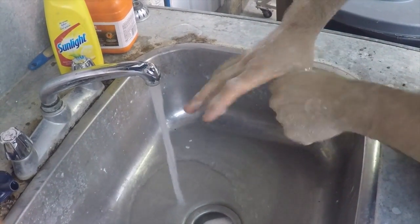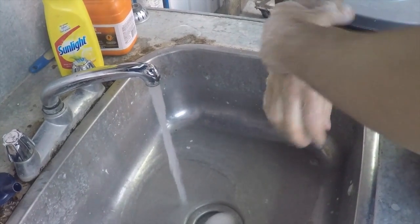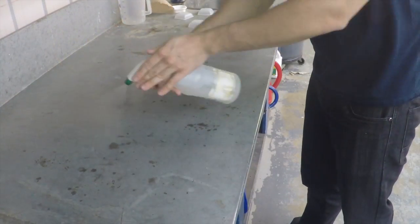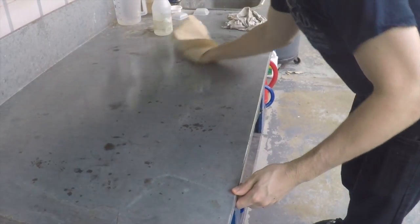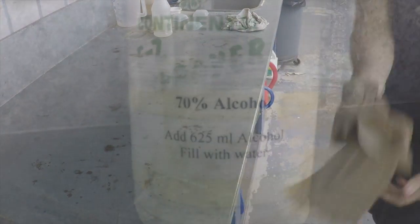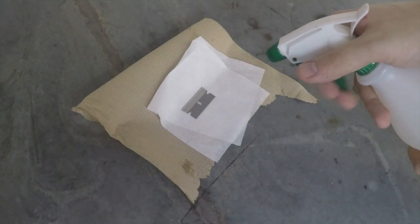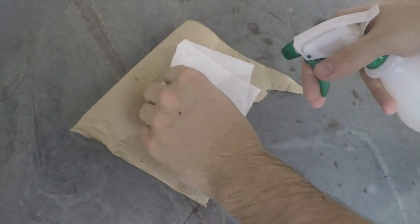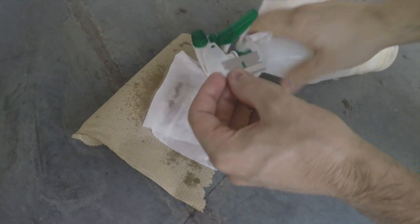Hands must be carefully cleaned. The workplace must be sanitized using 70% ethanol. Tools must also be cleaned with ethanol to prevent pathogens from infiltrating the wounded tissues.